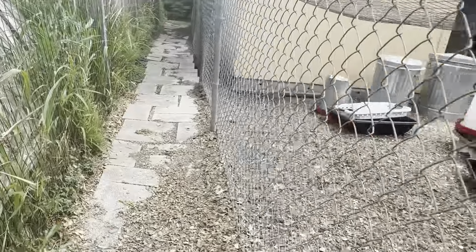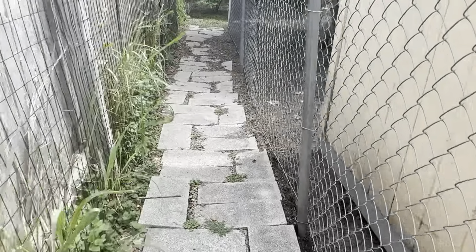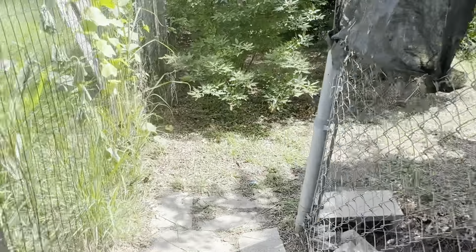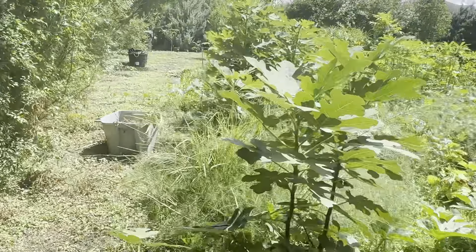But get these weeds up because the weeds are stealing from it — stealing water, everything. Here is another eggplant. Lacinato kale. I have to come through here with my gloves on and weed all this stuff. I pulled the cucumbers out of here because they were just not doing well and they were just running all over the place.